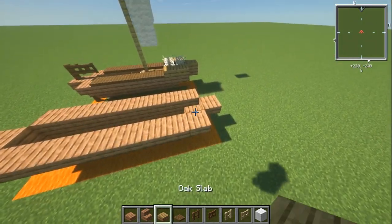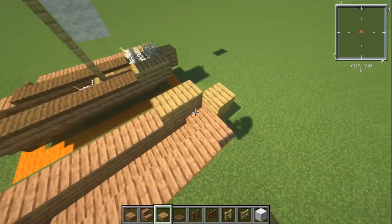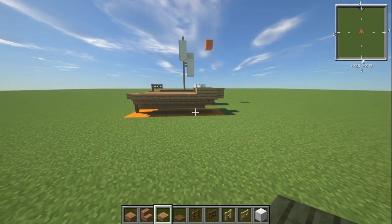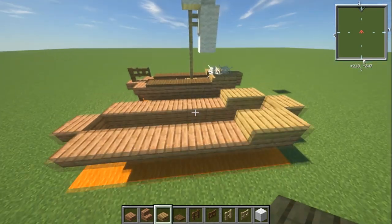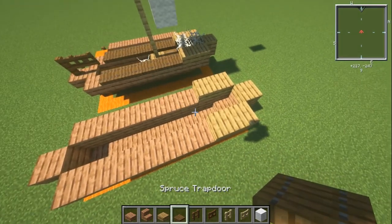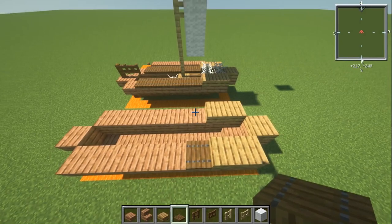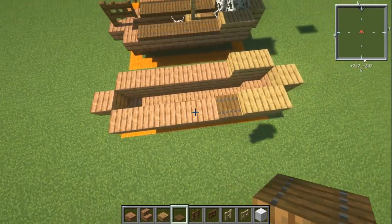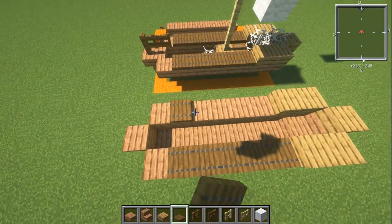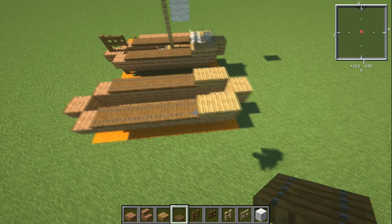With your oak slabs, place one on the front and two on the sides — this makes it look a little raised and adds some colour contrast. Then with your spruce trapdoors, go most of the way back leaving one block showing at the front, running them across the deck to just the back. It's a bit of detail, not much going on there, but it works.